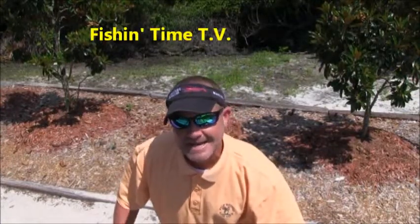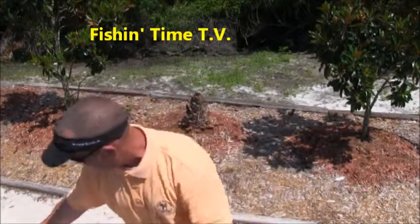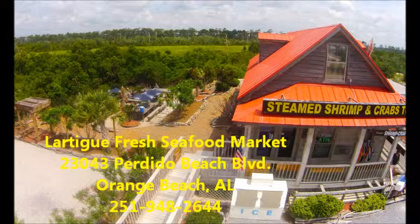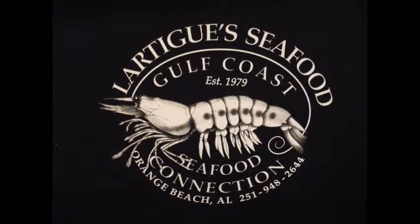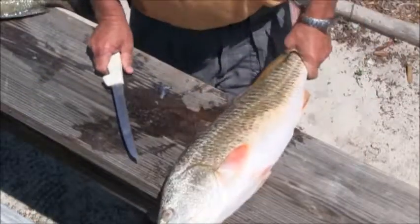We had the big bite yesterday, and now we've got the clean fish today, right here on old Fishing Time.